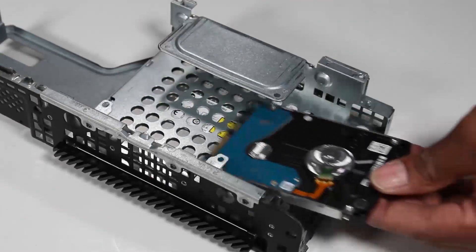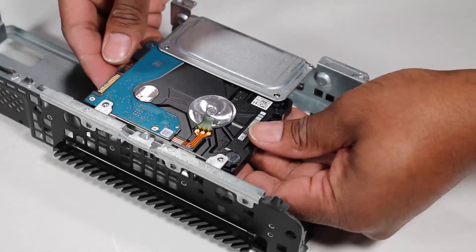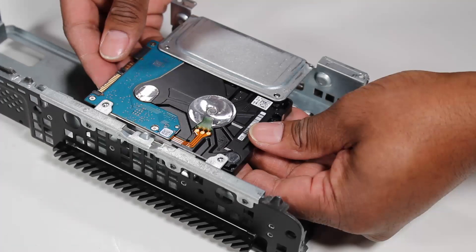To install a new 2.5-inch hard drive, slide the hard drive into the drive's cage until the screw holes on the hard drive align with the screw holes marked B on the drive's cage. Secure the 2.5-inch hard drive to the drive's cage with four Torx T15 M3 screws.